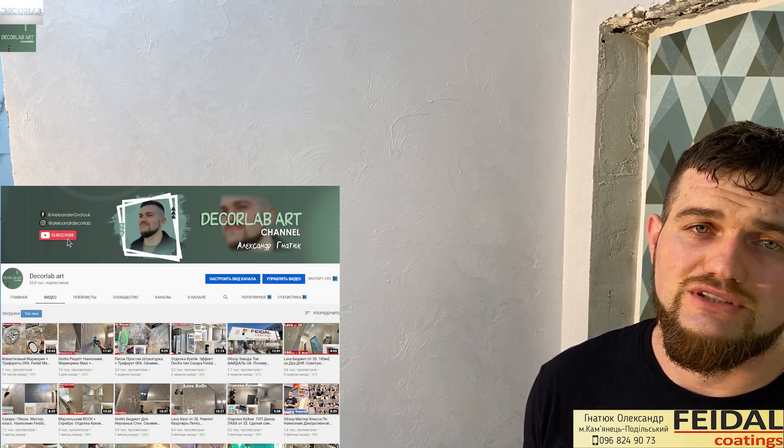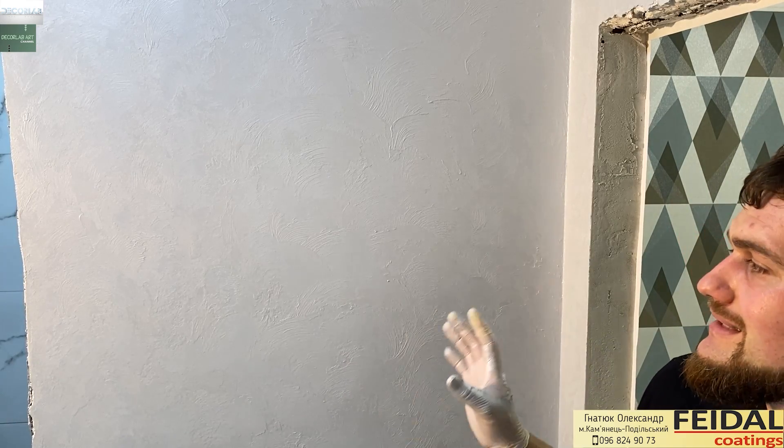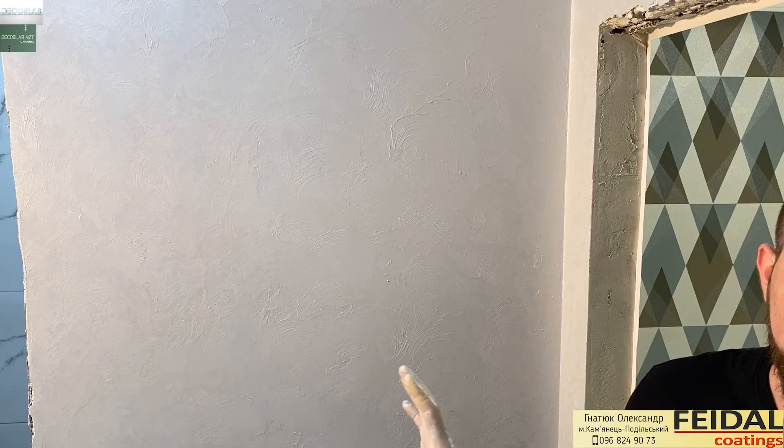Если интересно, как делается на большом объеме — на канале есть видео. Данное видео было сделано для того, чтобы показать, как это все делается на небольшом объеме. Сейчас мы ждем еще где-то минут 10, еще раз приглаживаем — и все. У нас прошло еще где-то минут 10, может 15. Сейчас мы еще раз проходим, и все — у нас декор готов. Оставляем, чтобы материал полностью подсох. После полного высыхания его можно будет помыть смоющим средством.